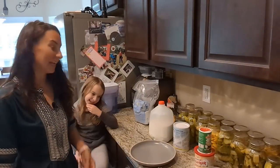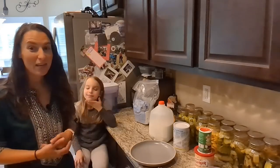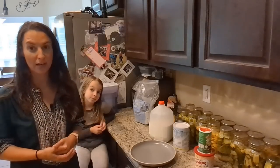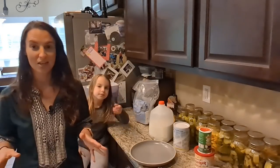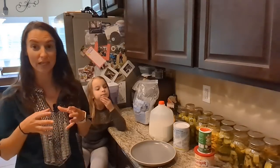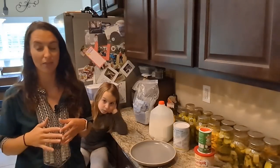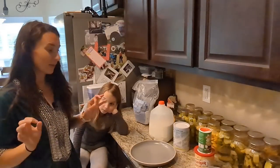Hey everyone, Stephanie Denman and Elora Denman here from the Denman Homestead. Today we are going to try our hand at fried green tomatoes. Kim, my mother-in-law, always makes fried green tomatoes — I've actually never made them because she always makes them and she always makes them amazing. I grew the Green Giants tomato variety, gave some to her, and they were delicious.